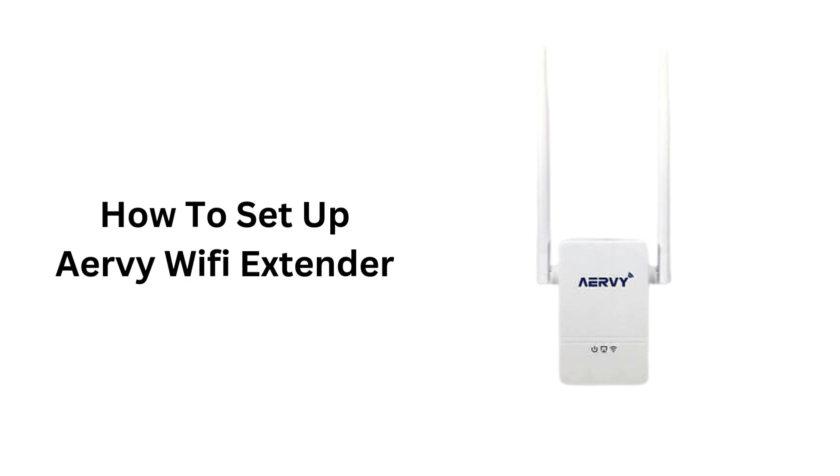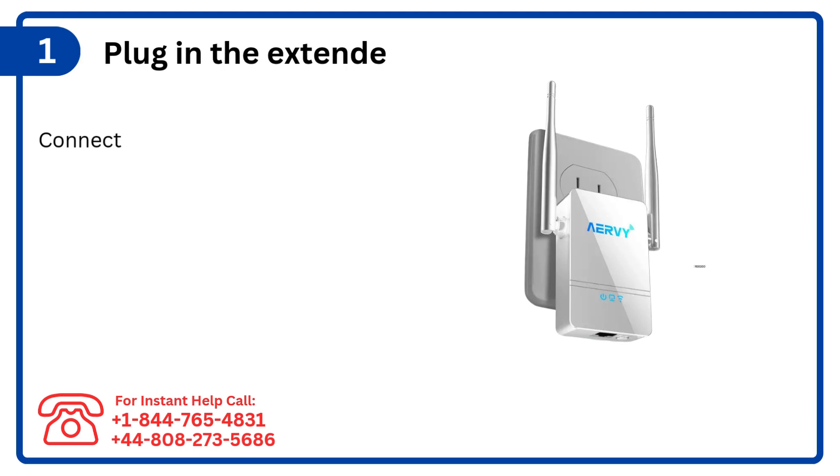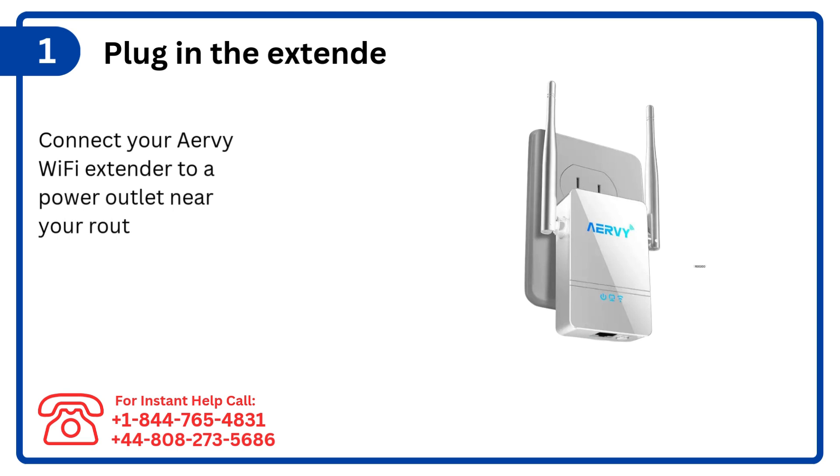How to set up AirVe Wi-Fi extender. Step 1: Plug in the extender. Connect your AirVe Wi-Fi extender to a power outlet near your router for initial setup.